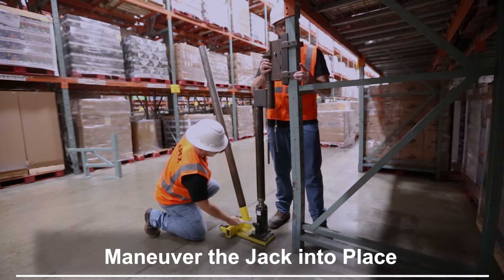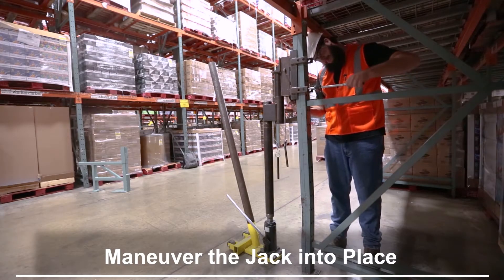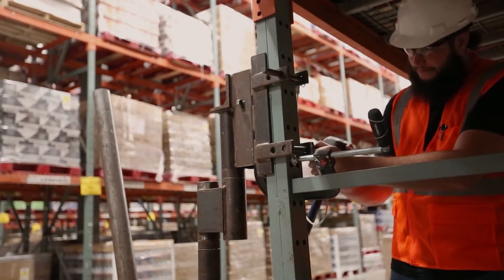Begin by maneuvering the jack into place at the front of the column. You may need to raise the jack head until the pins fit into the punching on the column. Slide the rear pins through the holes on the back of the jack head.